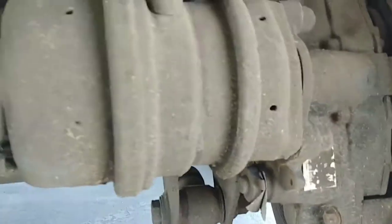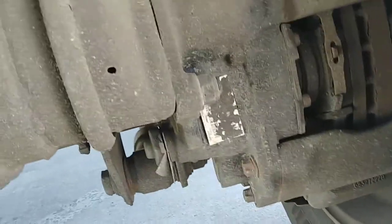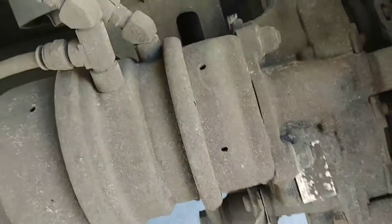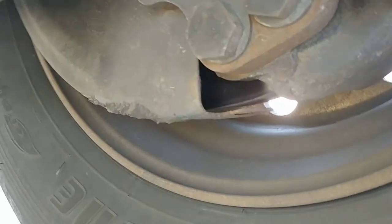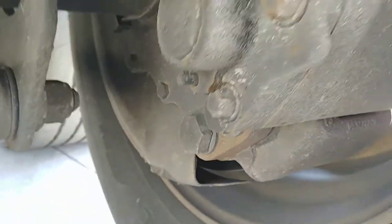The pads are bigger than my palm. Then there's the brake chamber — they still have air brake chambers. It's got shields on it. The rest of the caliper has a dust shield on it too — probably a good thing.